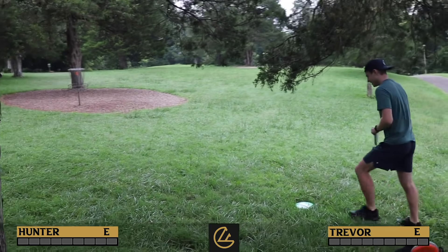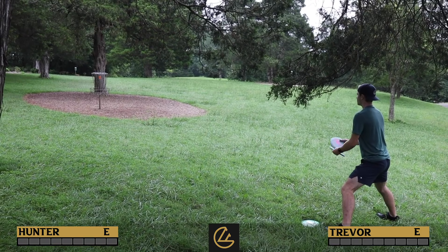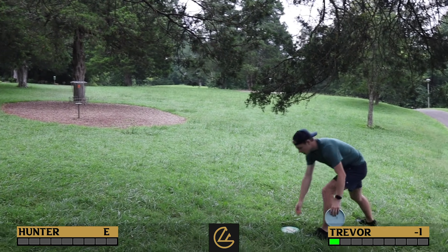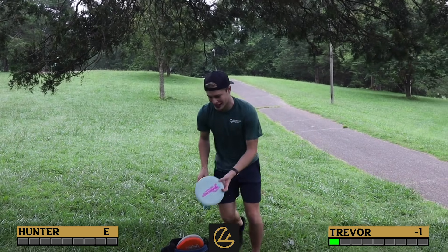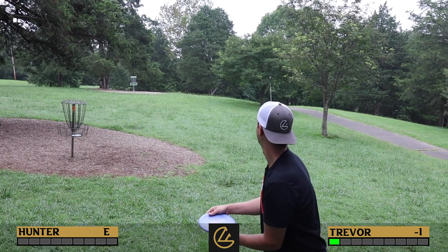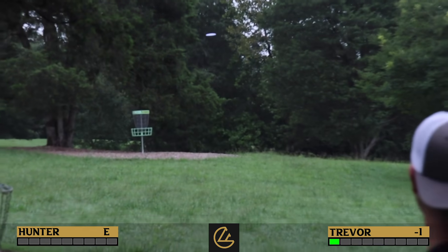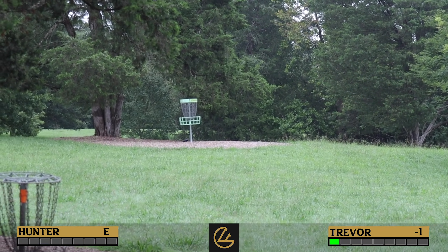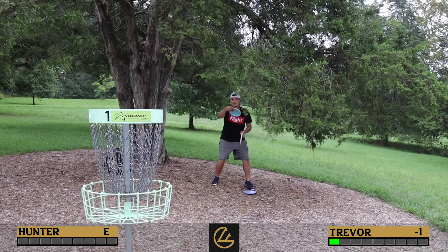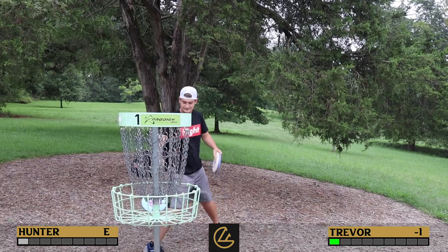Trevor goes for it — not what anyone was expecting. He drains it! Flashback to: 'I don't think Trevor is making a 40-footer first thing in the morning.' Hunter no longer can go to the short basket. Hunter chips up close — about 5 feet — and taps in for three. Trevor takes the early lead.